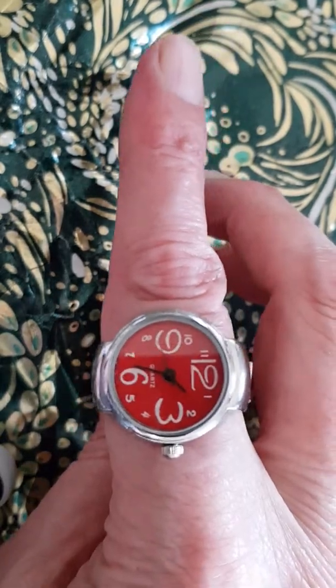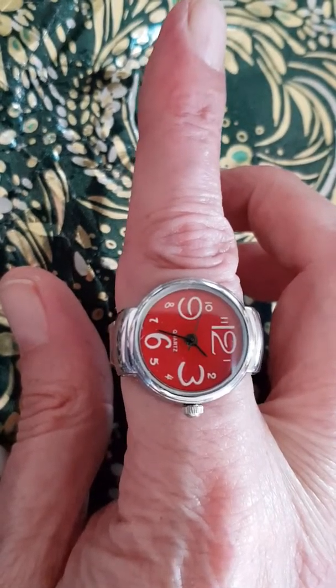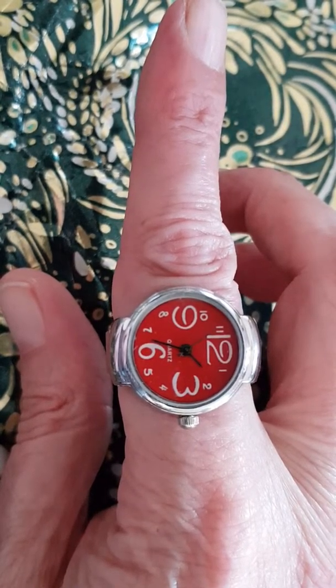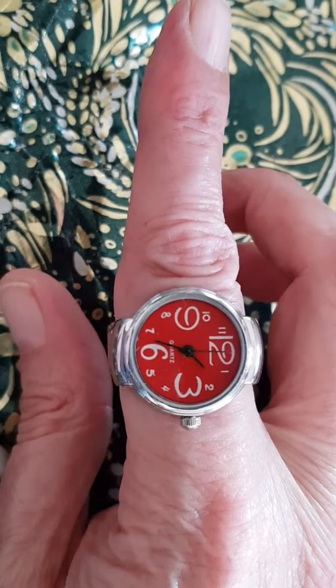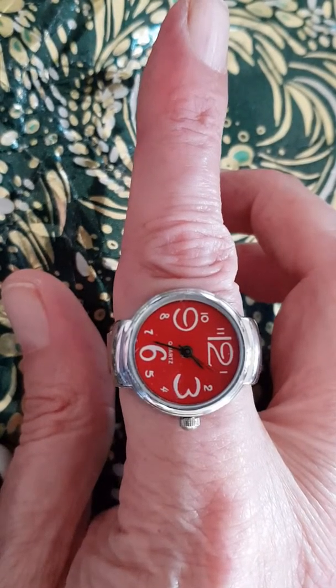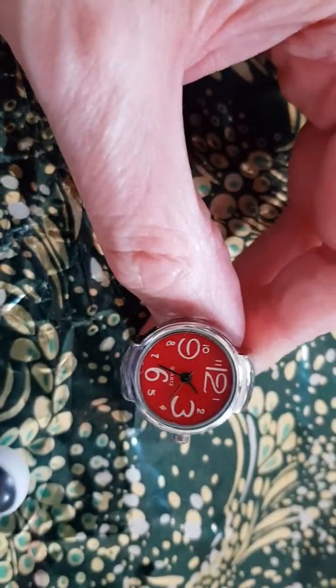Yes, it's a ring watch on an expander bracelet. Take a look at that beautiful thing. Obviously it's not got sapphire crystal, obviously it's got no loom, it's got no screw-down crown — but it has got a second hand. It does work, as you can see. It does tell the time. It's got a stainless steel case back. I mean, it really is the dog's dangles.